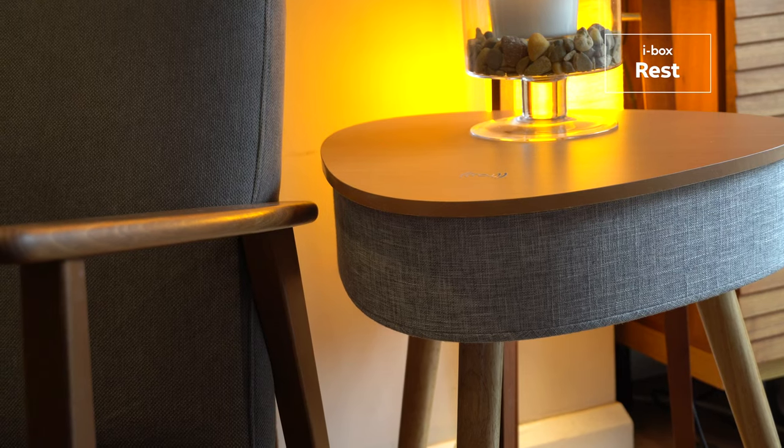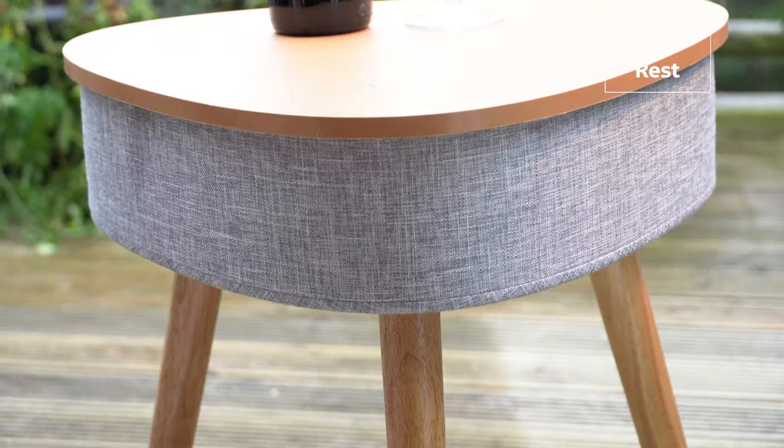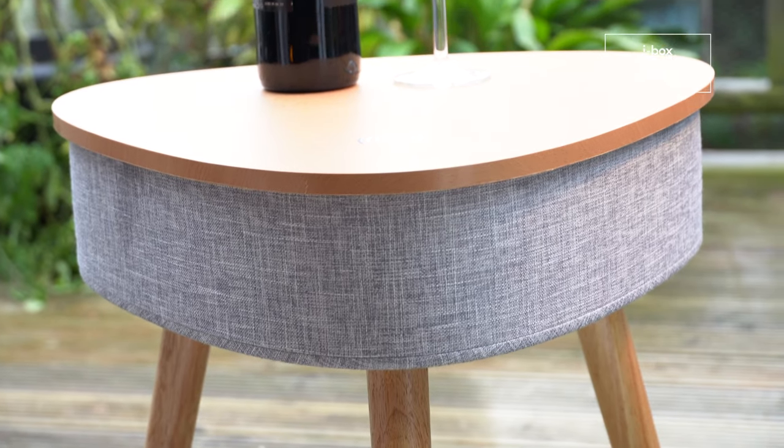Thanks to the 4000mAh battery, you can position the iBox REST anywhere — in a room or even outside — and enjoy up to four hours of playback.